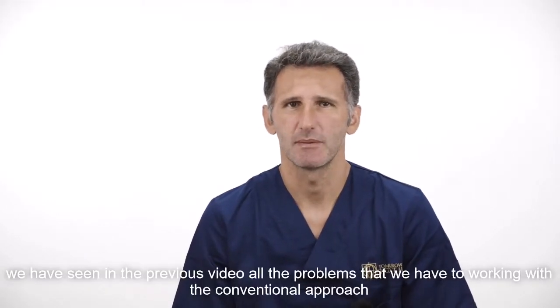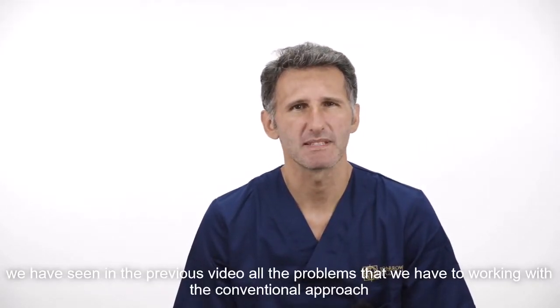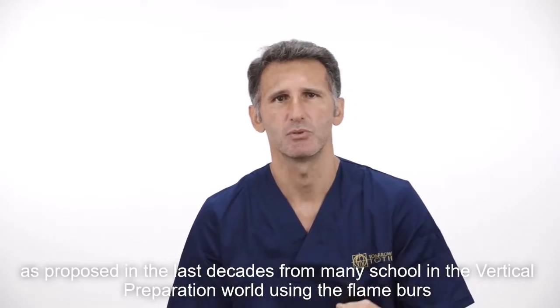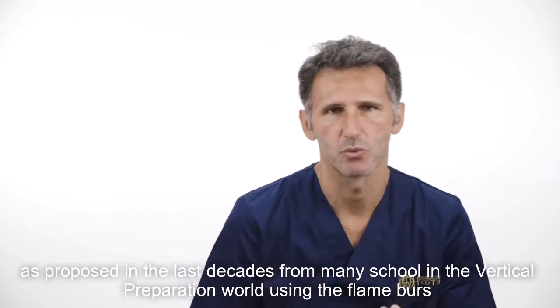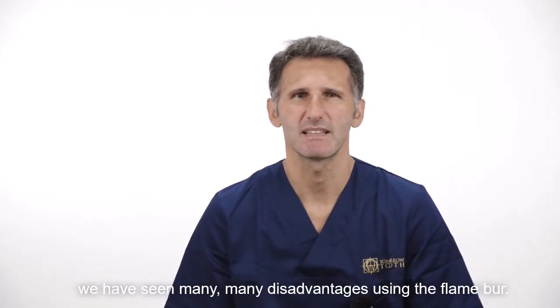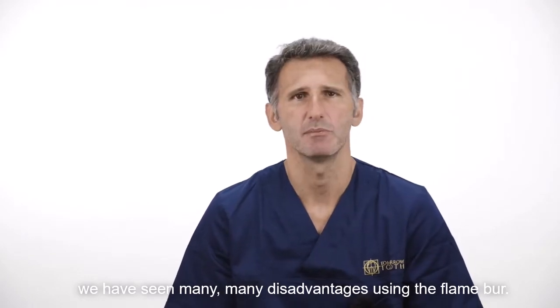We have seen in a previous video all the problems that we had working with the conventional approach, as proposed in the last decades from many schools in the vertical preparation world using the flame bars. We have seen many disadvantages using the flame bar.